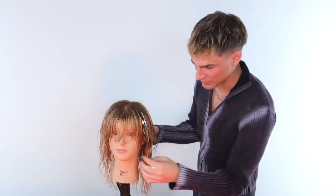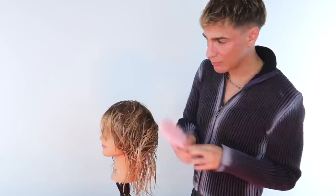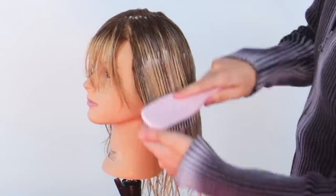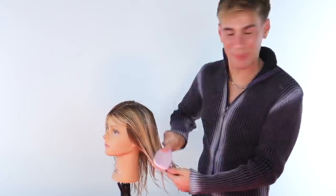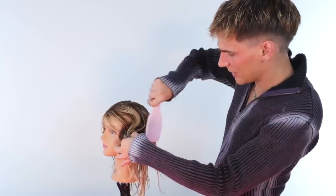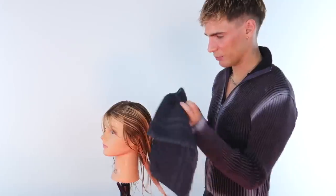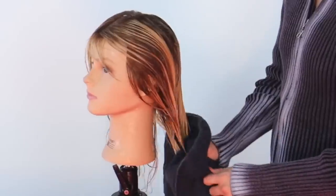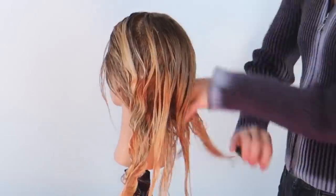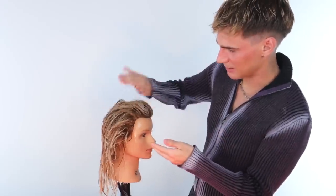I am just going to distribute this all throughout her hair — roots to ends, all in between. You can even brush it through; that's always a good way. You hear that sound? That's the sound we want. It's going to feel like you have shampoo in your hair, but don't be alarmed — it is a foam and it is supposed to feel like that. You want to make sure it's everywhere. And if you put a little too much like I did, you might want to scrunch a little bit out. A few more pumps, and I'm going to finish off the other side. We get a lot of frizz and a lot of natural curl around the hairline, so it's important to get that product in there.